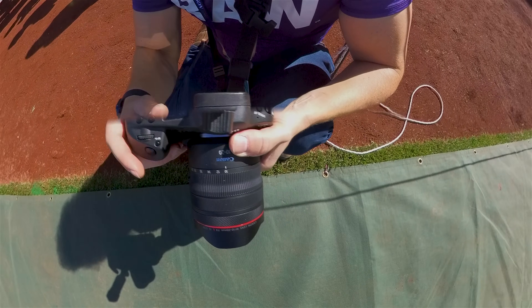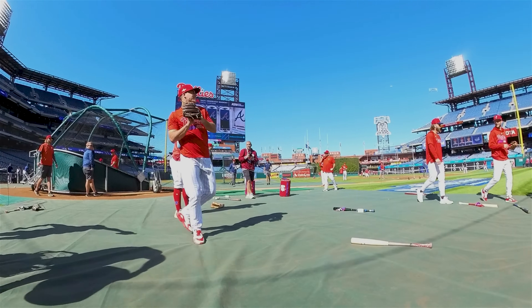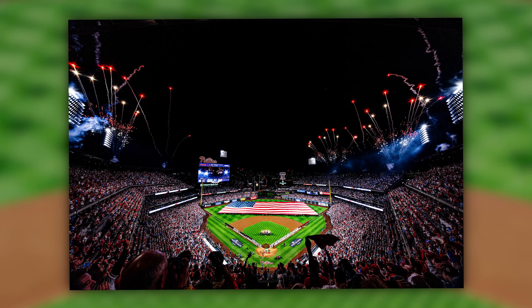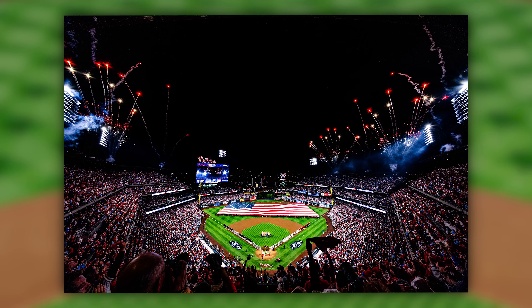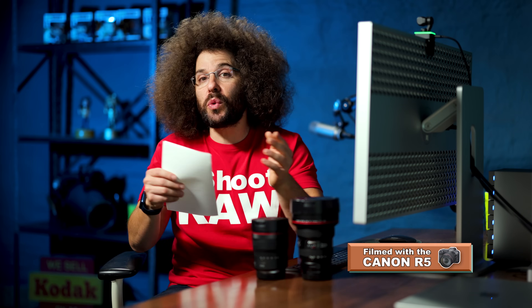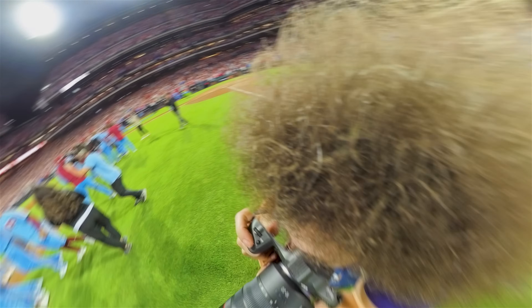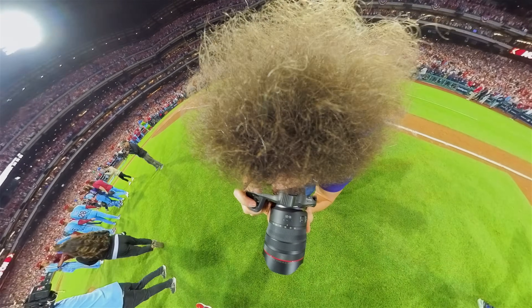So what did I photograph? As soon as this lens got in my hands, I took it out to the Philadelphia Phillies game, who at the time of recording were in the playoffs. I wanted to get an ultra wide angle shot during the national anthem to match what I've done in the past with the 11-24. And I also got to run around on the field after the Phillies won their series, so you get to see me using the brand new 10-20 in the real world.